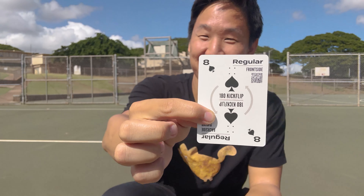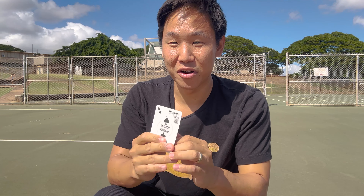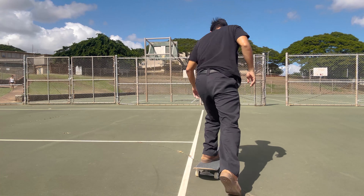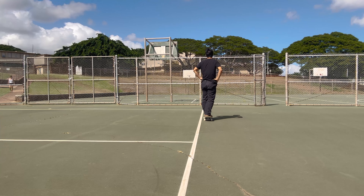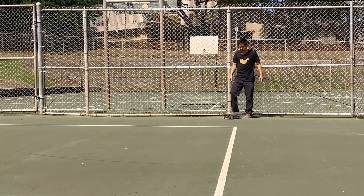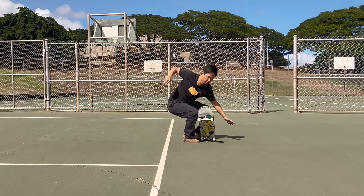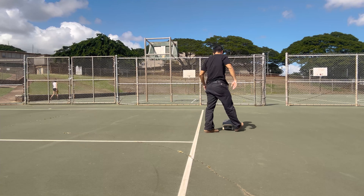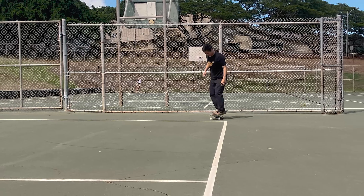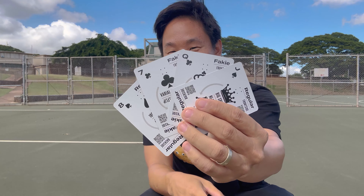Regular 180 kickflip — frontside or backside. They're kind of the same for me, but I'm going to go frontside flip. I kind of like that trick more. Five tries — all these missed first tries, you can see the real me coming out. Got my collection of four cards!